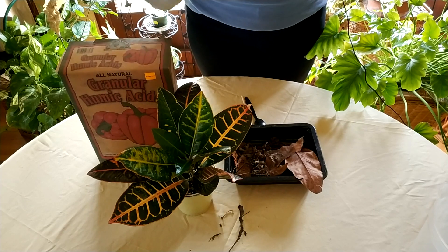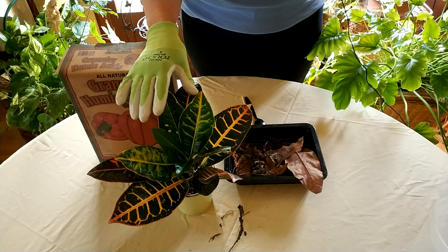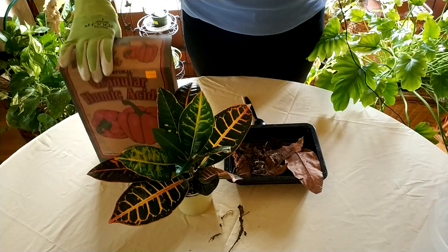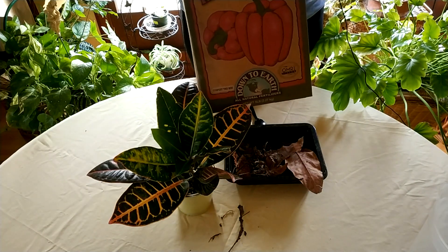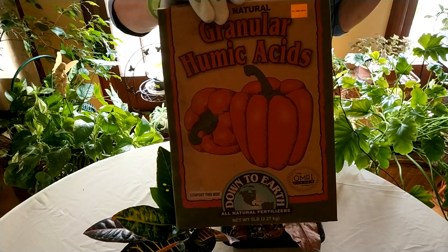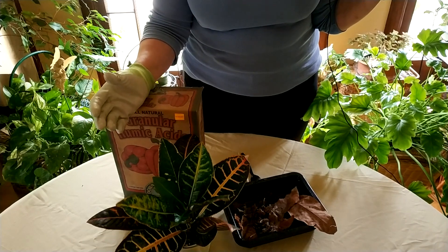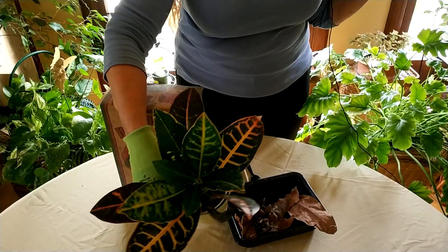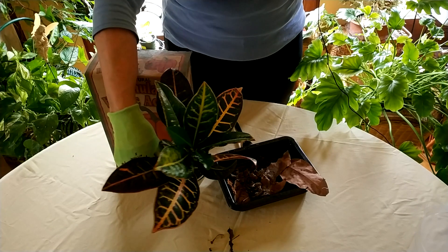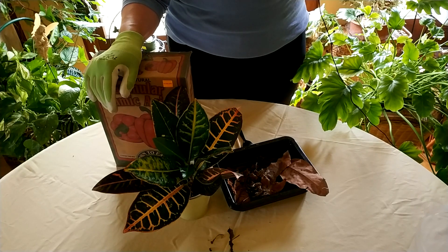When you get humic acid into your houseplants, you do what I always suggest — you act as mother or father nature. By adding humic acid to your plants, which you can get as a granulated product, you are giving plants exactly what they need, just like they would get out in nature. Remember, all houseplants originally come from nature — the croton, for example, is native to tropical locales and you'll see it growing outdoors in places like Hawaii.